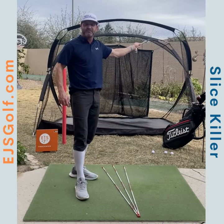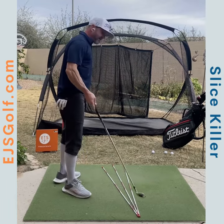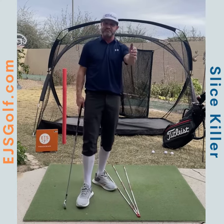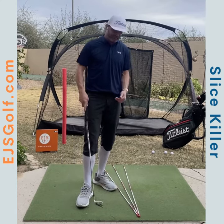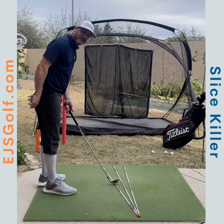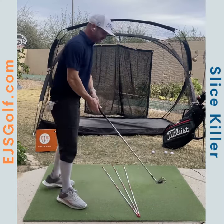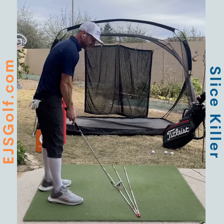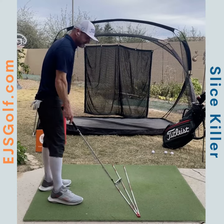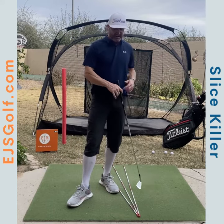Most of you have an over-the-top path with an open club face to your path. When you hit that straight shot left, it means your club face is square to your path line. When you get that one that goes left-to-left further, it means your club face is closed to your path. Hopefully that makes sense — we'll just flip it around for the other side.